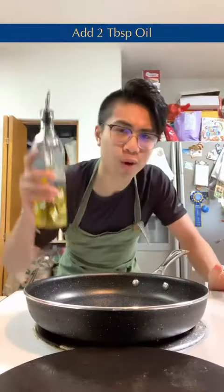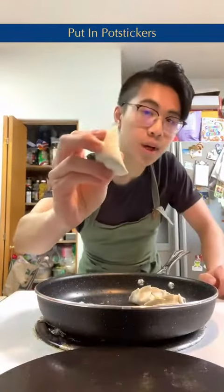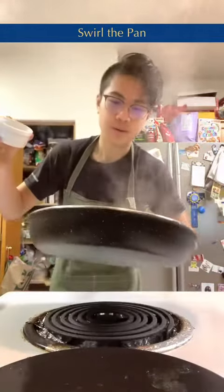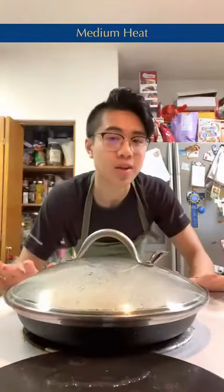In a hot pan, add some oil. Now put in your potstickers. Fry for three minutes until the bottoms are golden brown like so. Add in the roux, now swirl the pan, cover with the lid, and turn down the heat to medium and cook for another five to eight minutes.